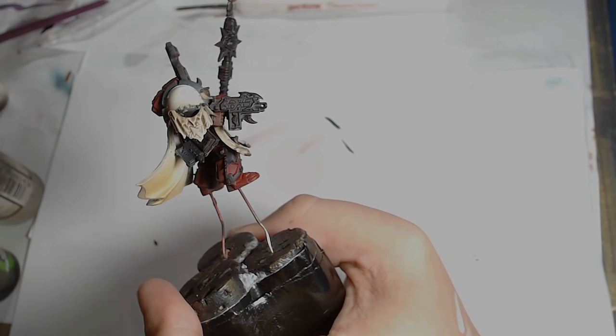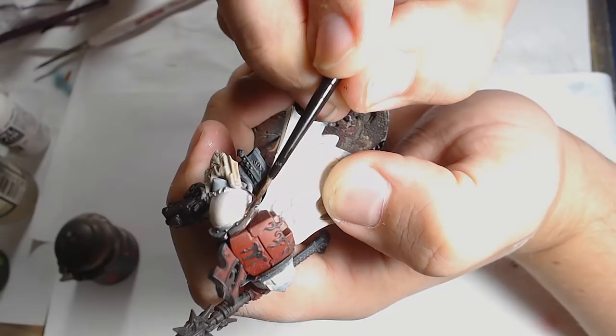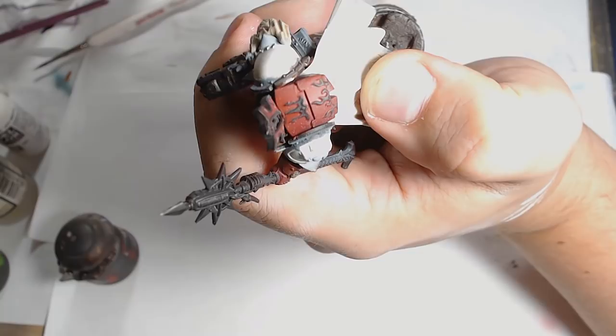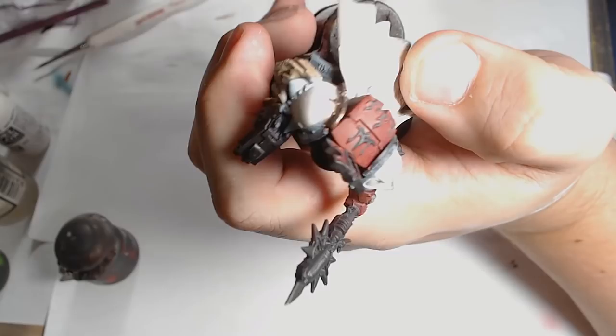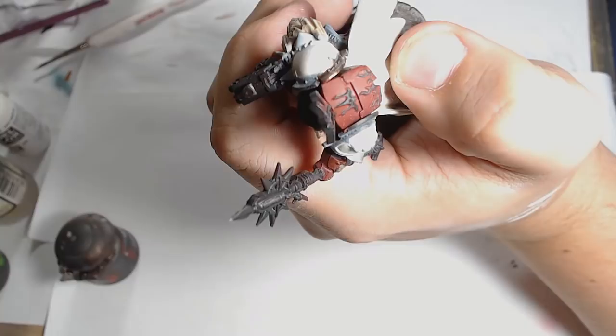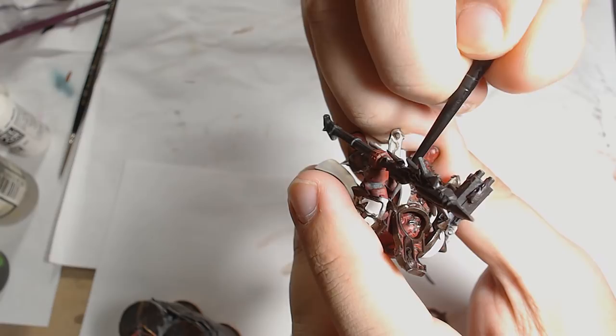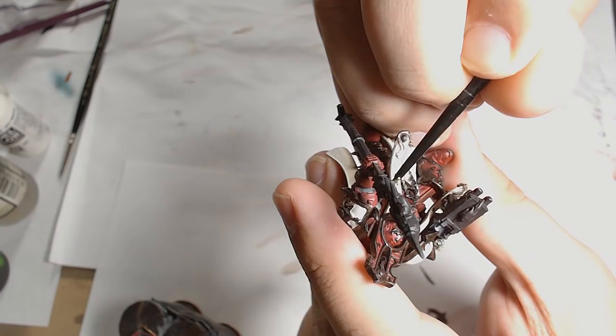Next is Warlock Bronze on the trim. This took forever — anyone who's painted a Chaos Sorcerer before will know how much trim these models have. It is everywhere, and it was absolutely mind-numbing at times because it took such a long time to get through all the trim work, two coats and everything, making sure it's a nice even coat all across the model. Once that was done, silver went down next — Gunmetal by Vallejo. You can use Leadbelcher for this. That was done on all the piping between the armour sections and also around the weapon just to break everything up.